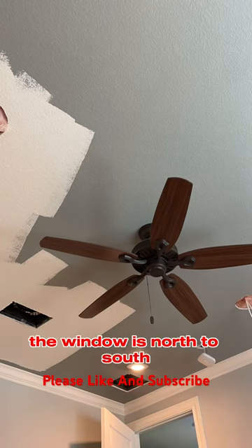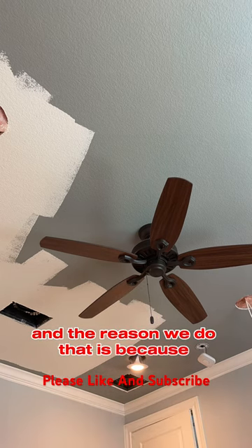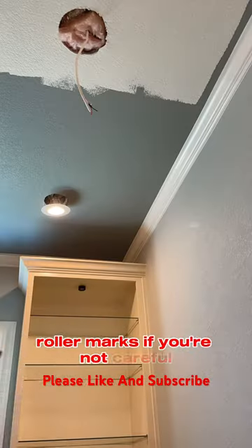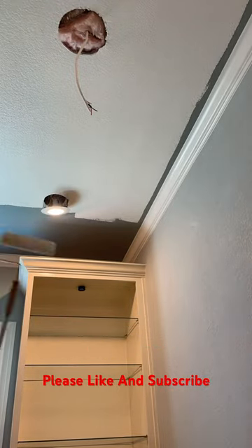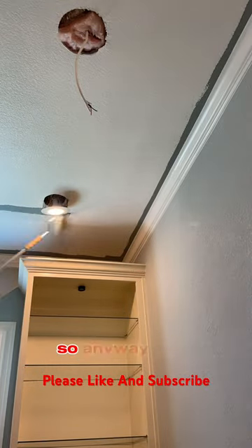The reason we do that is because sometimes the roller will leave a little bit of roller marks if you're not careful, and that's when you're going to see some shadowing with the light coming in. Doing it this way is going to eliminate that.